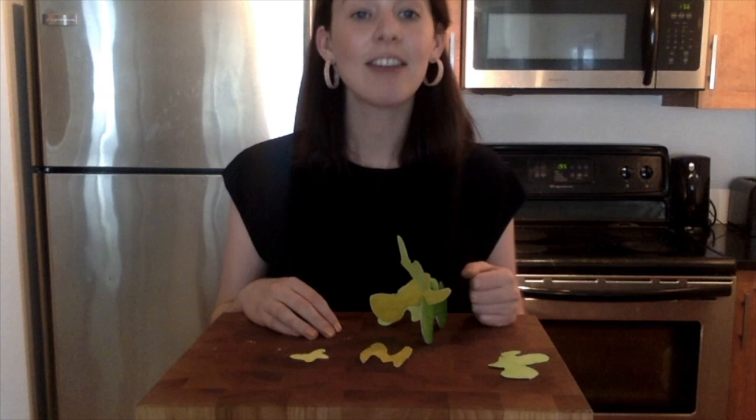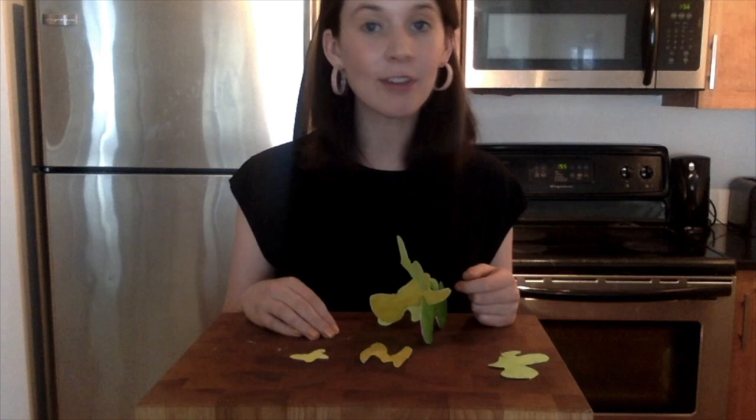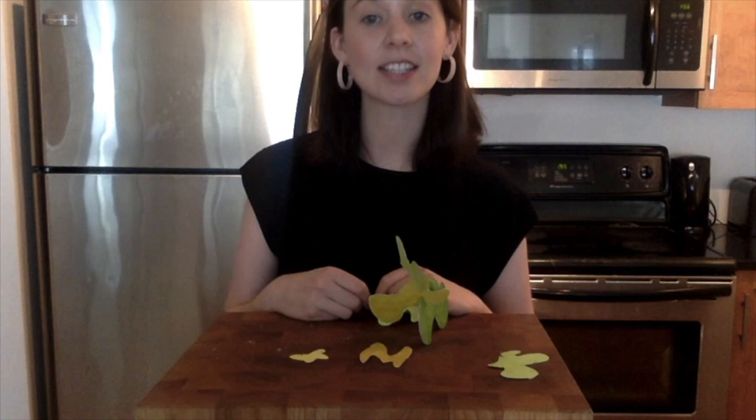Have fun with your art and show us what you've created. We would love to see what you made, so please take a photo and tag us on social media. Thank you for watching this video and stay tuned for more lessons on Sundays from Studio From Home with the Art Gallery of Nova Scotia.